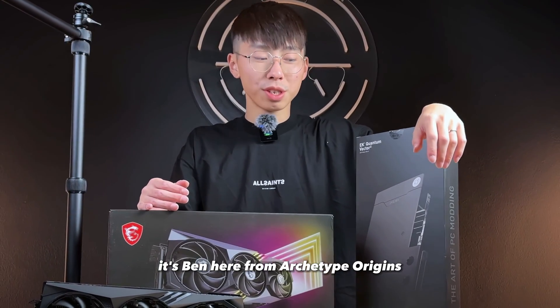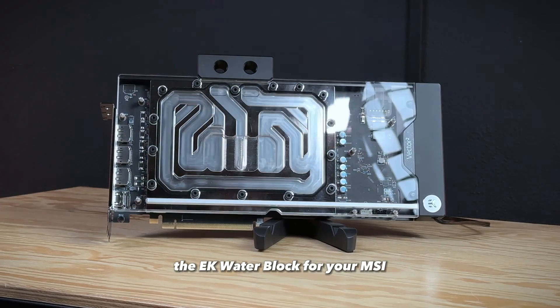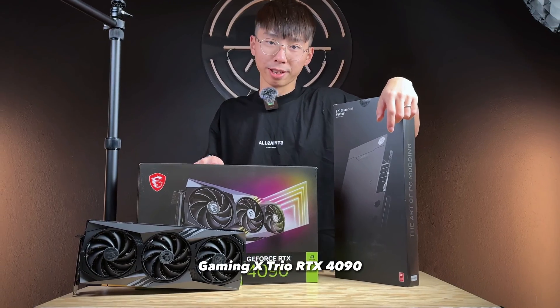Hey, what's up everyone? It's Ben here from Arctype Origins. Today I'm going to be showing you how to install the EK water block for your MSI Gaming X Trio RTX 4090.